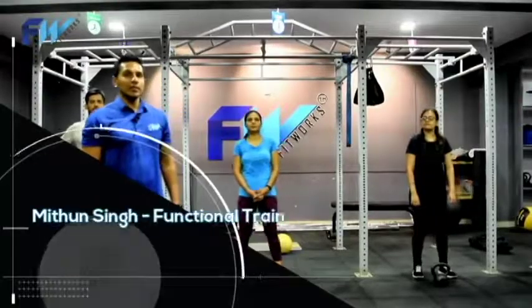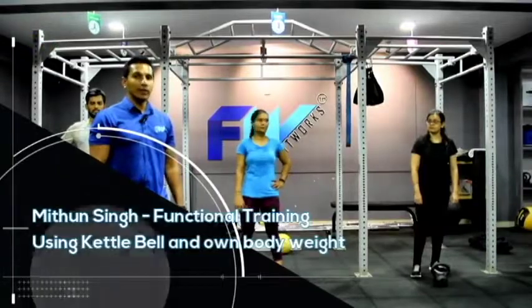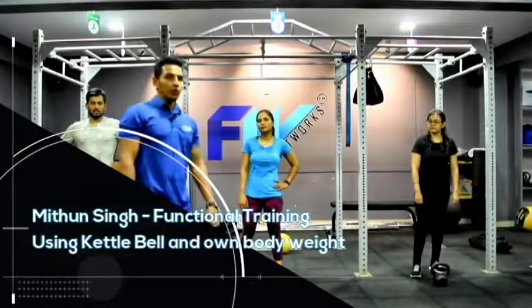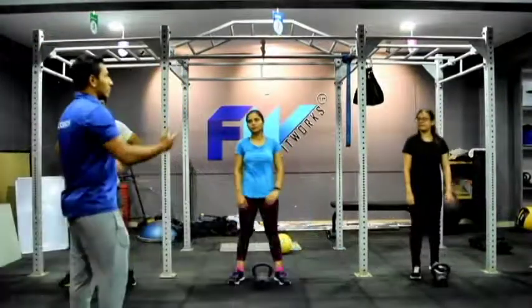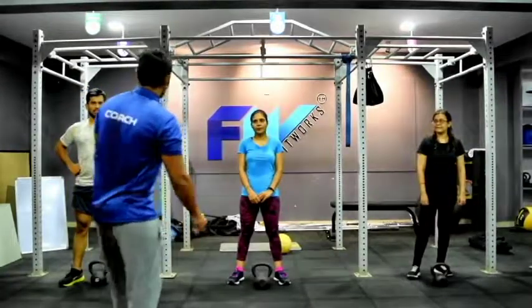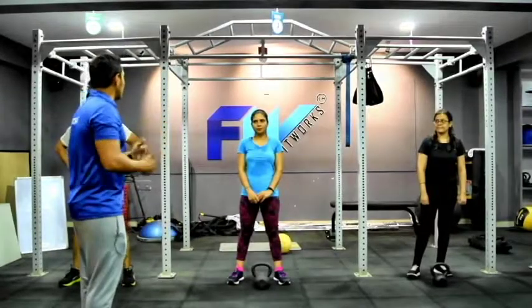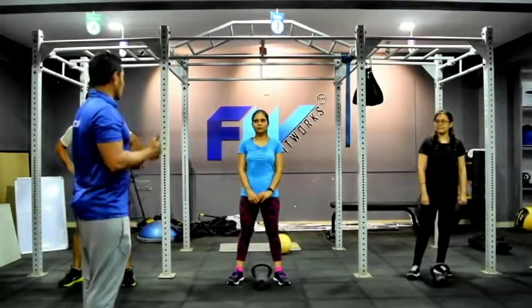I am Mitun Singh from Fitworks. Today we will be doing functional training using kettlebell and own body weight training. I'll be demonstrating a few workouts which you guys will be following and doing with me. Each workout is going to last for 10 counts, and I will keep transitioning and telling you what workout to do next.